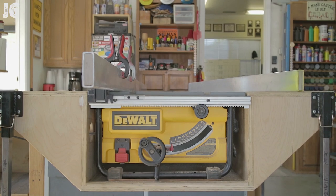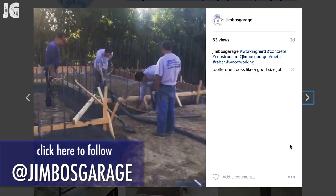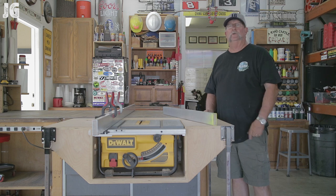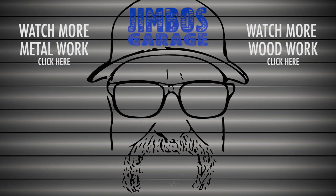Also, if you want to watch some other videos that I won't be sharing on my YouTube channel, you can follow me on Instagram at Jimbo's Garage. I hope you guys enjoyed this video — thanks for watching, don't forget to rate, comment, and subscribe. See you next time on Jimbo's Garage.